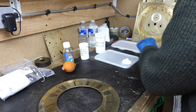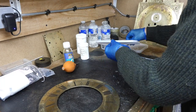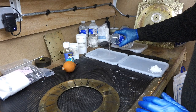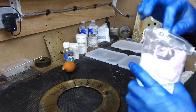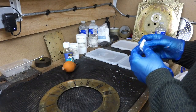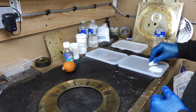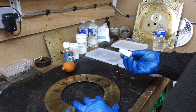I'll use another tray and put a small amount of water. What you want to try to do is just wet the pad, fold it over, wet your pad, then dip it in the silvering powder.